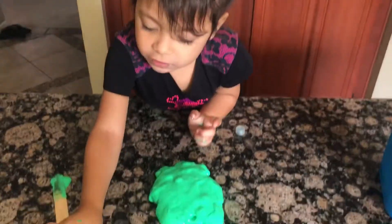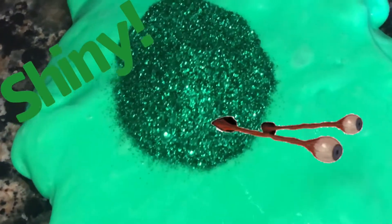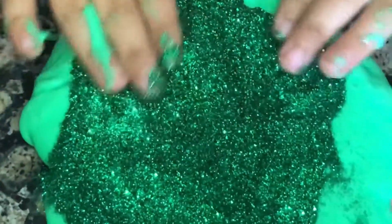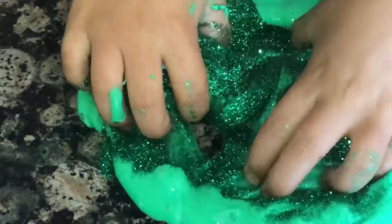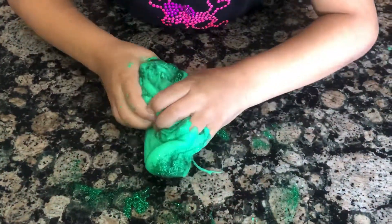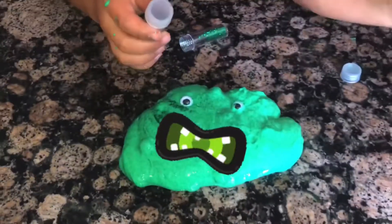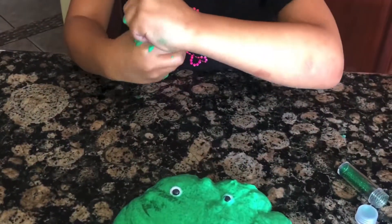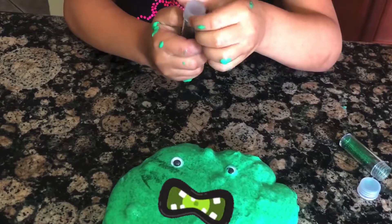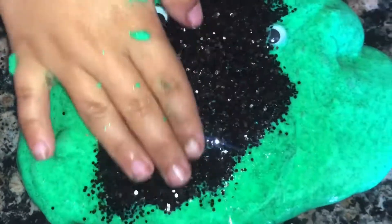Now we are going to add the glitter. We are going to add a green glitter, then a black one. So let's add the green glitter. Now we are going to add the black glitter, and it's right here. We are going to add the glitter, and let's mix it well!